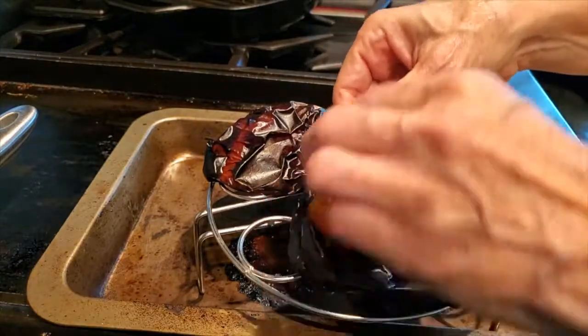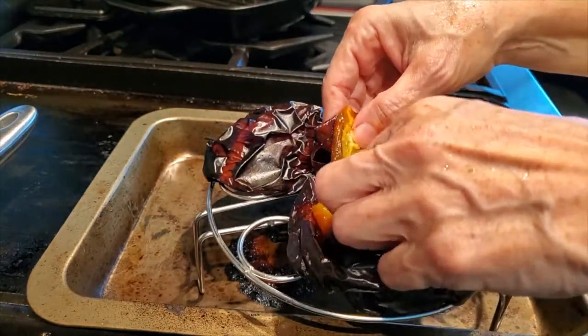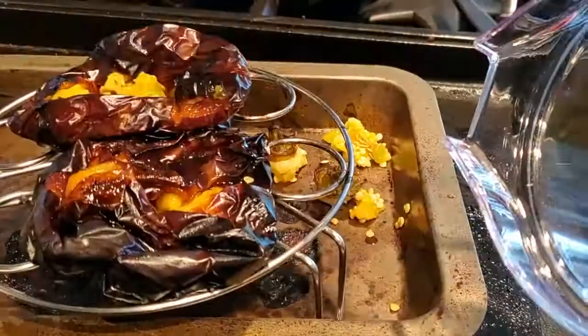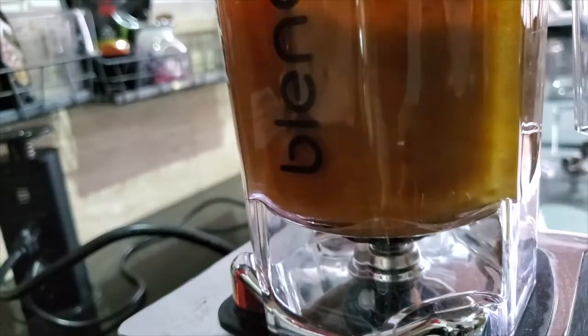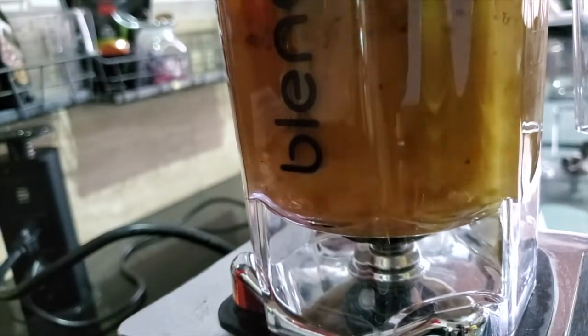It looks like a barbecue sauce. It's delicious — that's the sauce with the skin. The aroma of these peppers is amazing. We take our peeled pepper and place it into the jar of a blender. Blend, and in seconds we have a sauce. It's beautiful, deep yellow. Amazing.